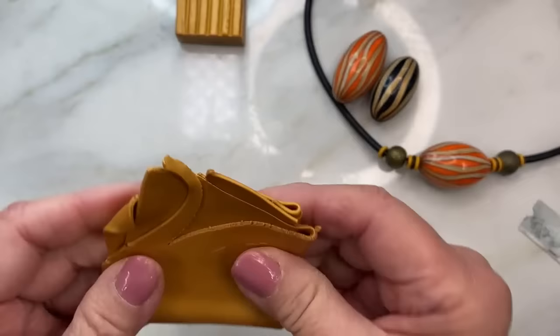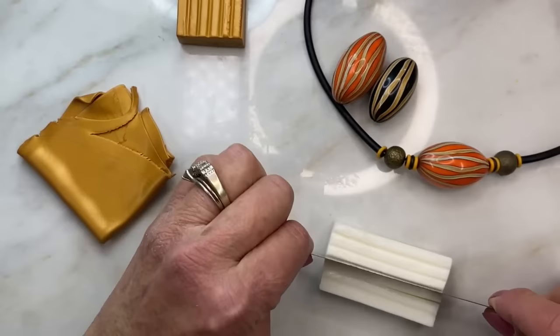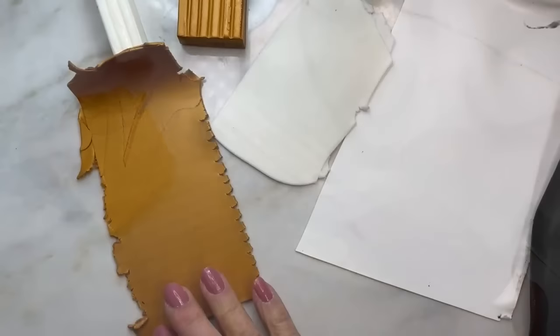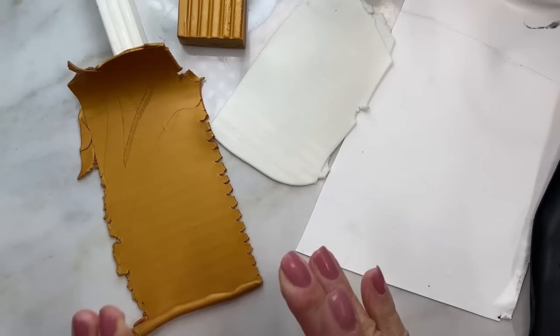I mixed these — just like that, doesn't look very different. Now I need translucent clay as well, so let's take three ribs of translucent. I'm going to condition this up, then condition the equivalent of two ribs of white. I'll be back when everything's conditioned. All right, I have my sheets: gold, translucent, white, and black.